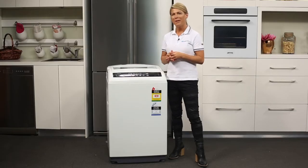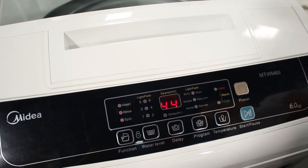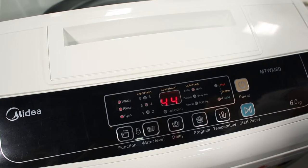This top loader won't only minimize bending when loading and unloading, but the push button controls just here will make operation easier and hassle-free. Simply choose one out of six wash programs and make any adjustments using the function button.